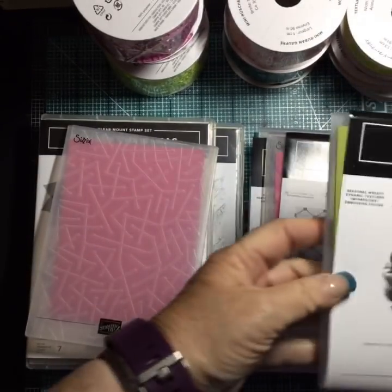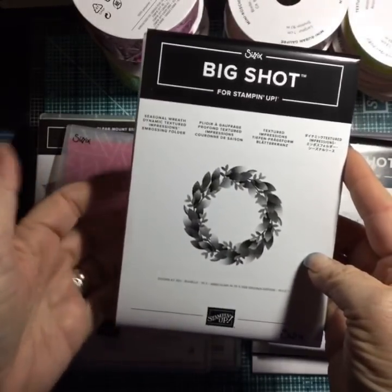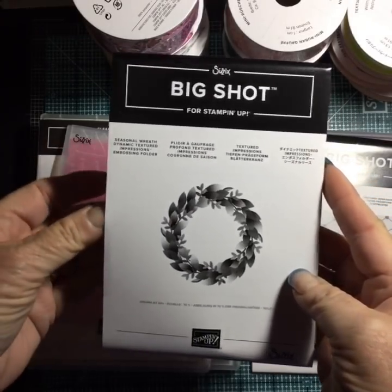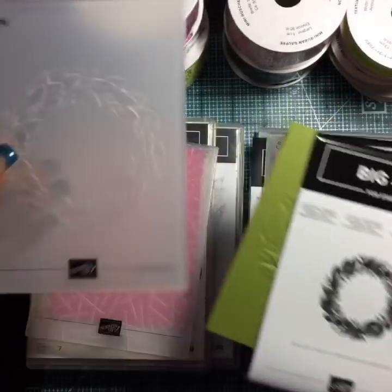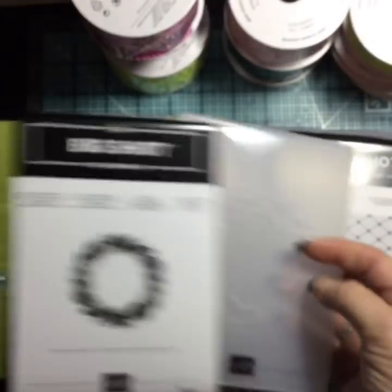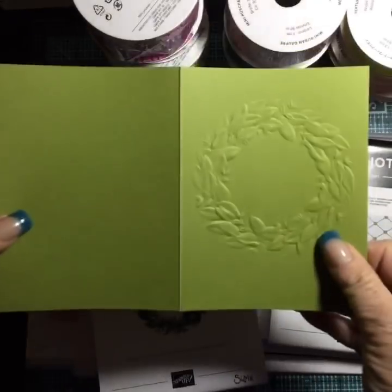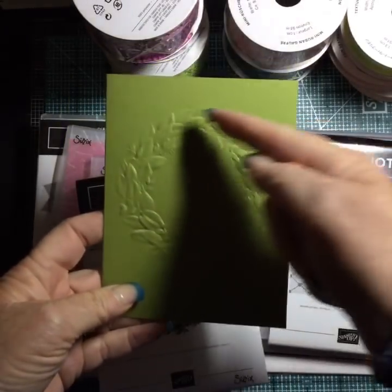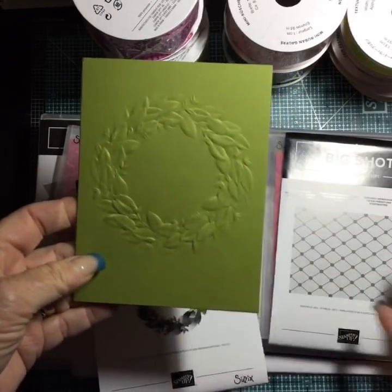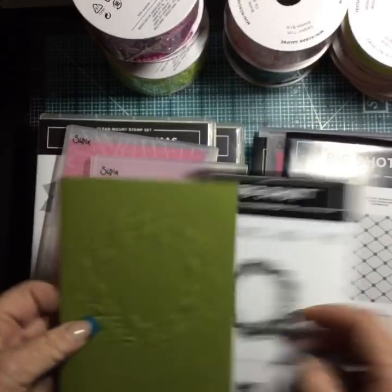This next one intrigued me because when you want to mass-produce holiday cards that are quick and simple — it's got a wreath on it. It's a textured impression dynamic folder. I went ahead and embossed it on Old Olive, then made it a card front, put a bow on it, some red rhinestones, a little sentiment — and boom, you're done! Can you be any faster? Love that idea for a quick card.